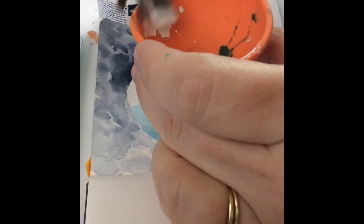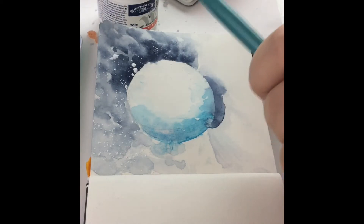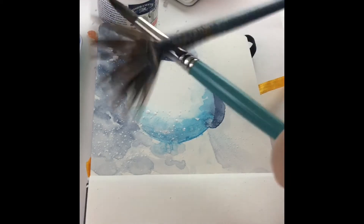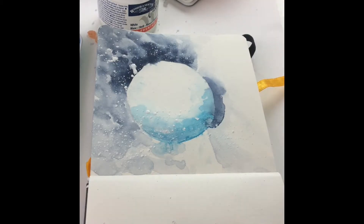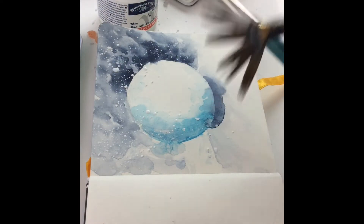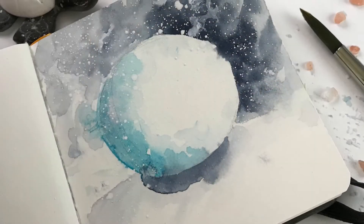Then I went on to adding the snow. I'm using Winsor & Newton calligraphy ink — it's white, it's opaque, it's beautiful — and a fan brush, which is my favorite way of adding splatters to a painting. Some of these splatters got a little bigger than I wanted them to be, so I tapped them out with my finger to make them fade into the background. If I had just a little bit less ink on my brush, I wouldn't have had that big splatter result.